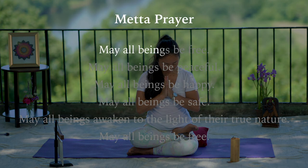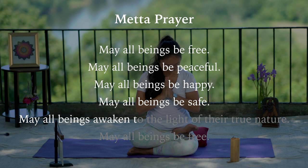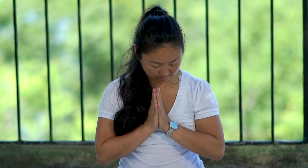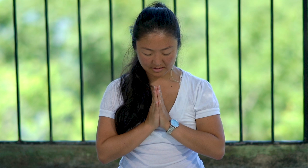May all beings be free. May all beings be peaceful. May all beings be happy. May all beings be safe. May all beings awaken to the light of their true nature. May all beings be free. Om Shanti, Shanti, Shanti, Shanti. Namaste.